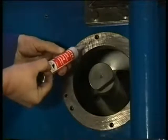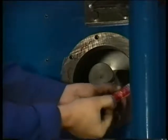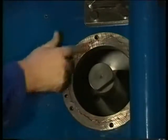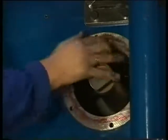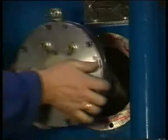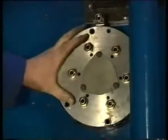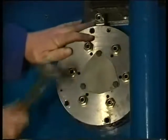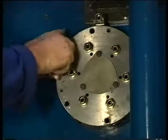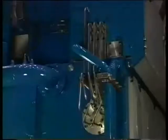Thoroughly clean the built-on surface of the starting air distributor, check for damage, and use the prescribed liquid seal on the surface. Now place the distributor, which is positioned by means of two dowel pins. Tighten the distributor and connect all pipes. Blow compressed air through the pipes in order to prevent pollution of the system.